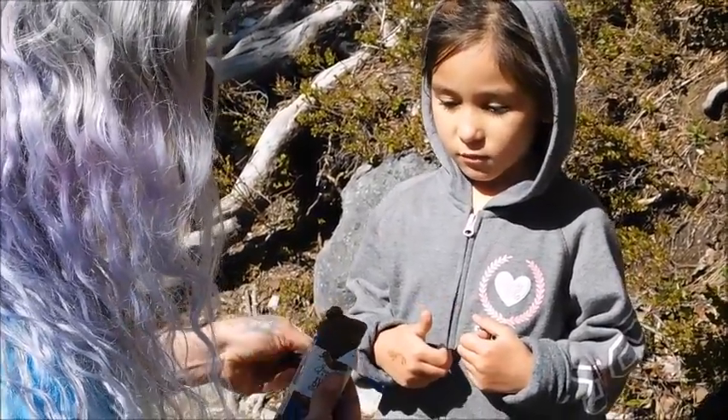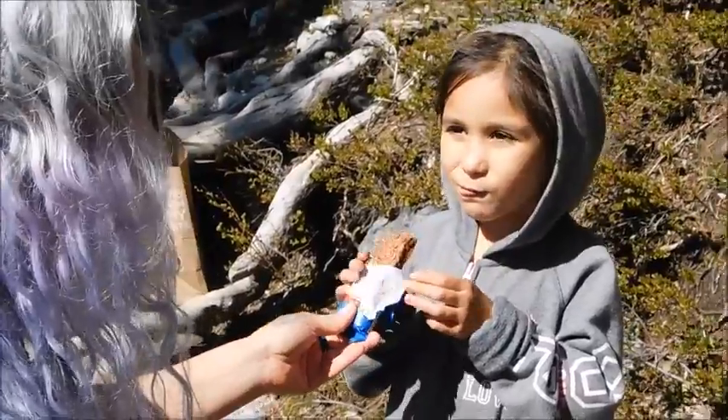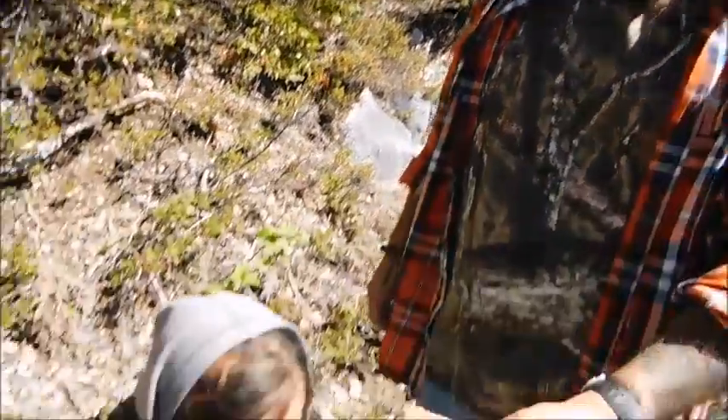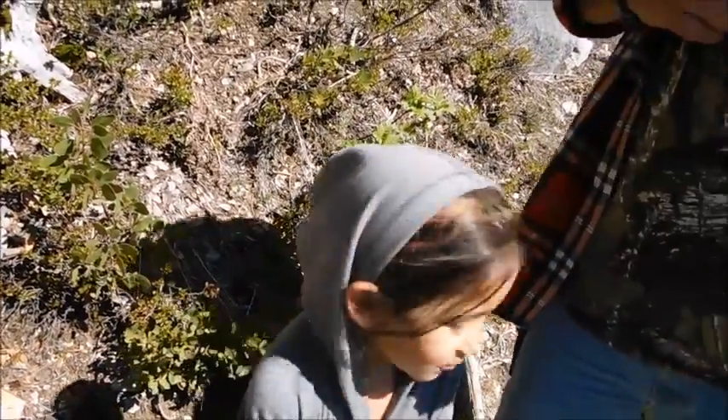Mommy can't eat it because it might be gluten. What do you think? What does it taste like? Let Dad taste it. What's it taste like? Everybody wants to know. Chocolate chips. Fudge. It tastes good, I like it. It doesn't have a funny taste — Daddy approved! Tastes like a chocolate bar.